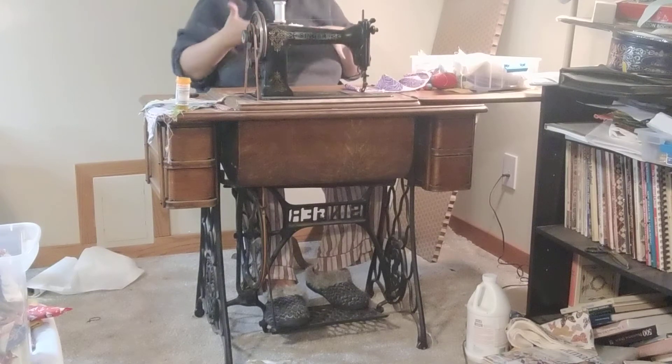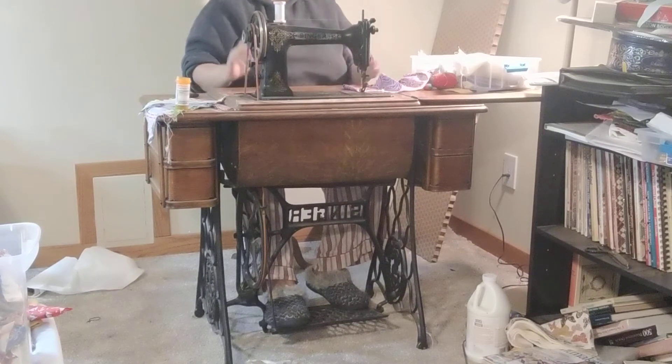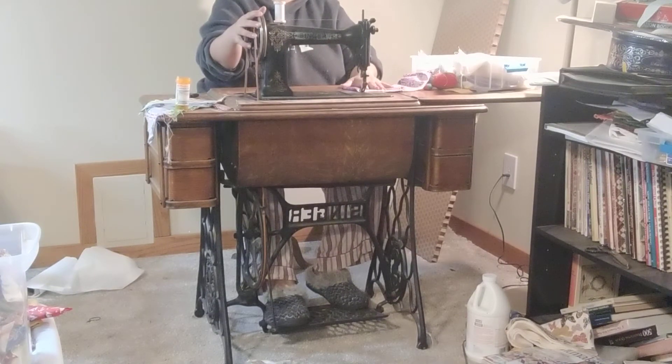I'm going to demonstrate treadling. This is my Singer 9W, which used to be a Wheeler Wilson 9D or D9. I'm doing this so that you can see both my feet and how I'm holding my hands and dealing with the wheel.